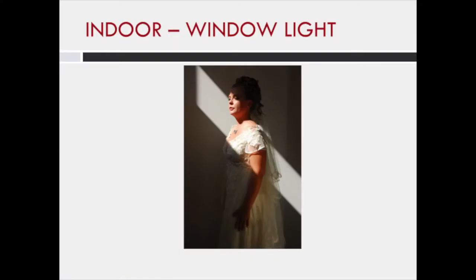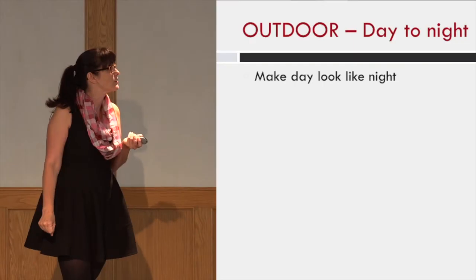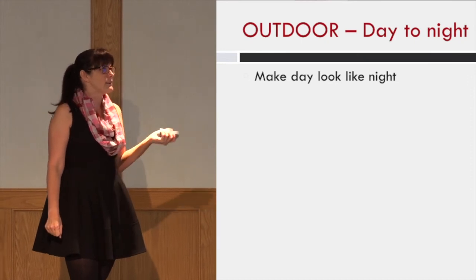My friend Eunice put the bride in a certain light and the second photographer shot on aperture priority — that was the resulting picture. But what Eunice was really taking a picture of was something completely different, and it's so much more interesting. We're going to play around with nighttime lighting in a few minutes — outdoor day to night.